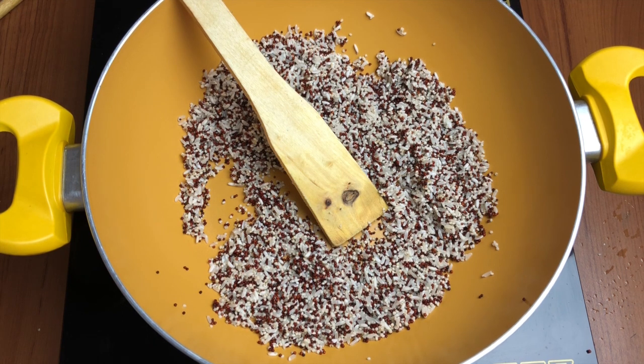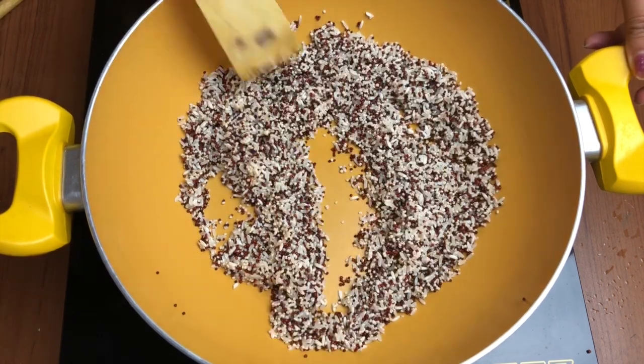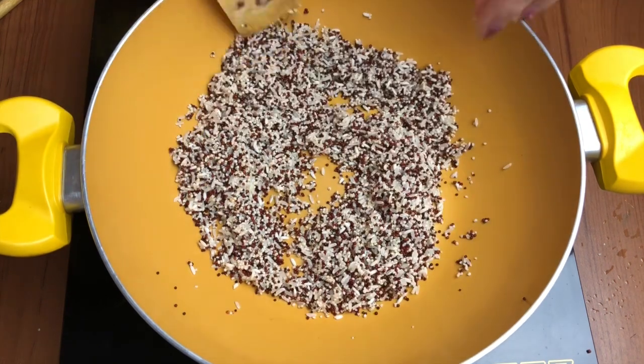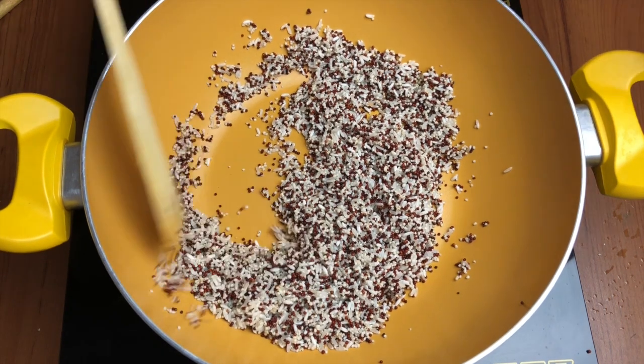We have to do this process on medium to low heat — make sure it is not very high. Keep stirring so that all the moisture gets evaporated and it becomes nice, light, and crunchy, so that when you put it in your mouth you can eat it just like that.